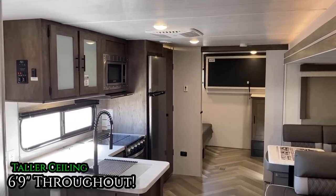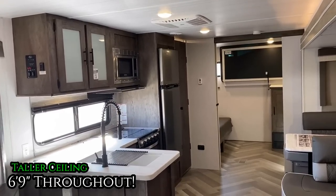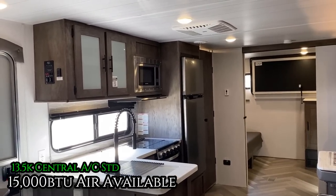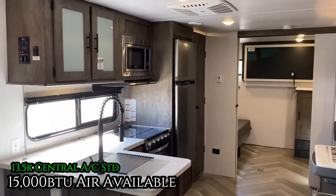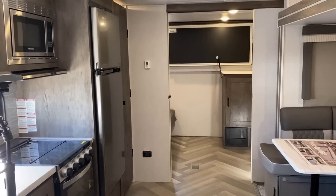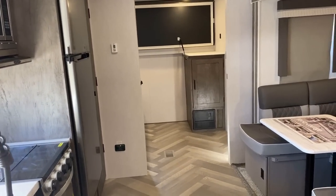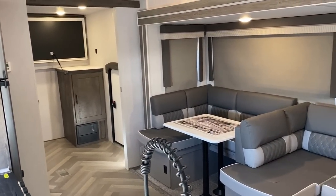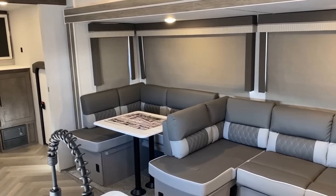You can stand up in that shower if you're tall, because we have a six-foot-nine ceiling. On a bigger floor plan like this we typically outfit it with a larger 15,000 BTU air conditioner, because there's a lot of cubic feet of space in here. It's a one-slide RV, but this one kind of feels like maybe you do need that bigger AC.